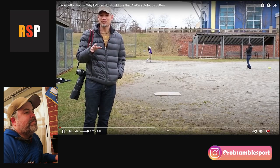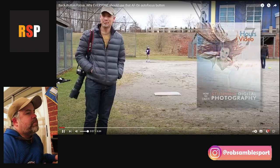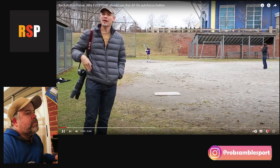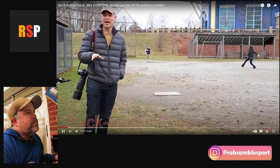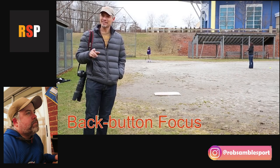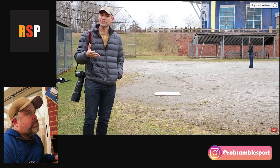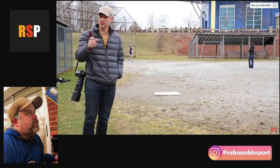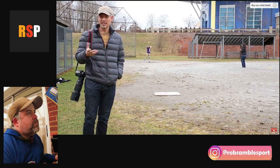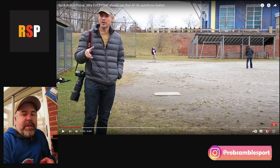Tony Northrop introduces the video, explaining back button focus for chapter four of his book Stunning Digital Photography. He and his daughter Chelsea are at a baseball diamond. Back button focus is a technique that stops your camera from autofocusing when you push the shutter button halfway — normally you half-press to focus, then fully press to take the picture.